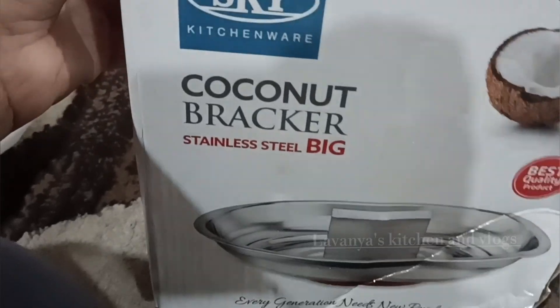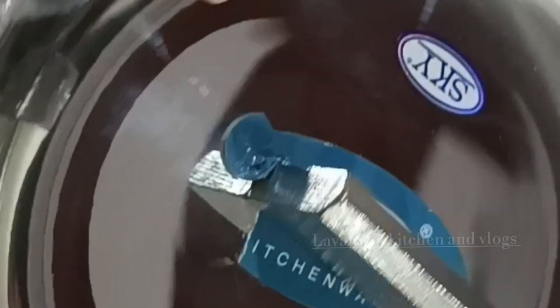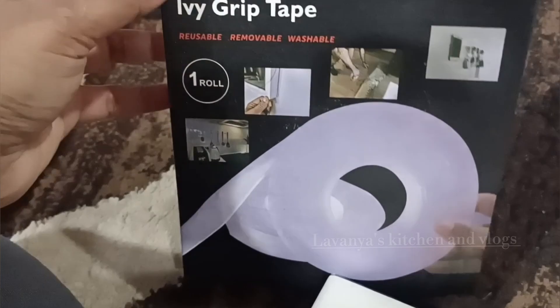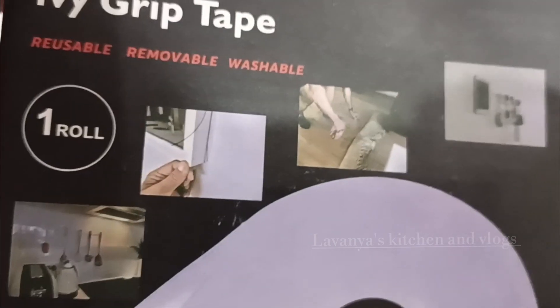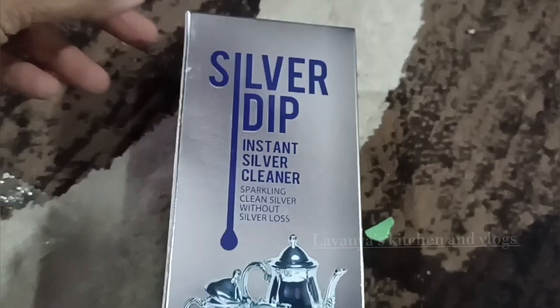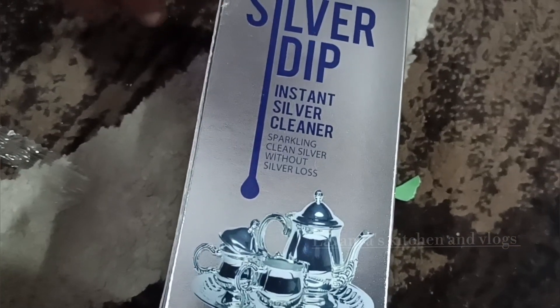We will break the coconut on this plate. It is strong. We will grip the plate to the plate. I am using the grip tape and I am using the instant silver cleaner to clean silver items and change the color.